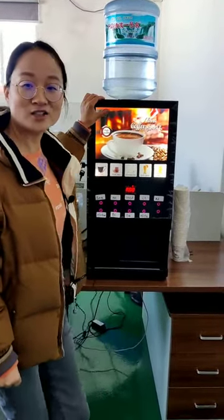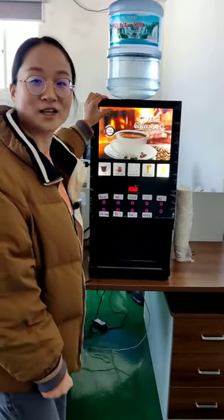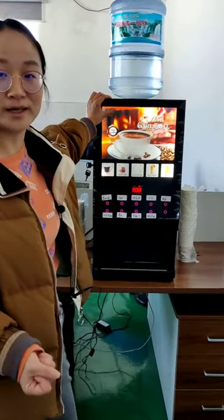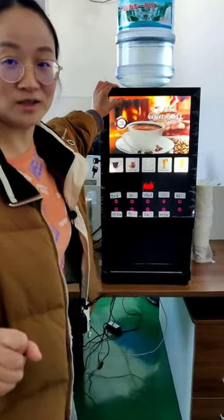Hello, dear customer. This is Hanzhou Jiang from Ego Technology Company. Now we will show you how our coffee machine works — how to make a cup of hot drinks, delicious drinks.